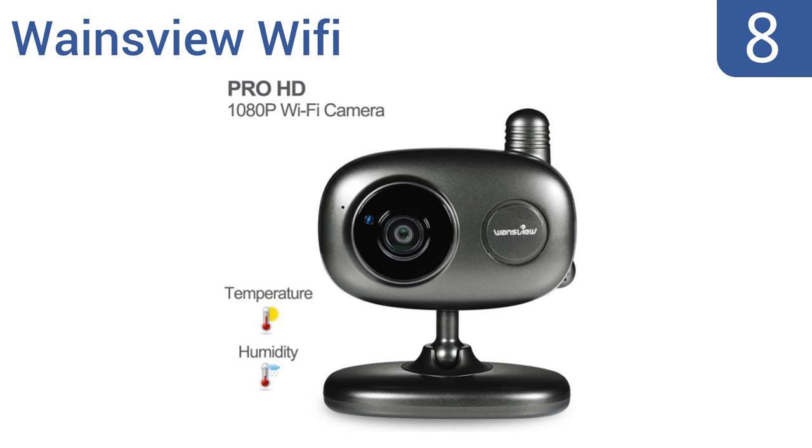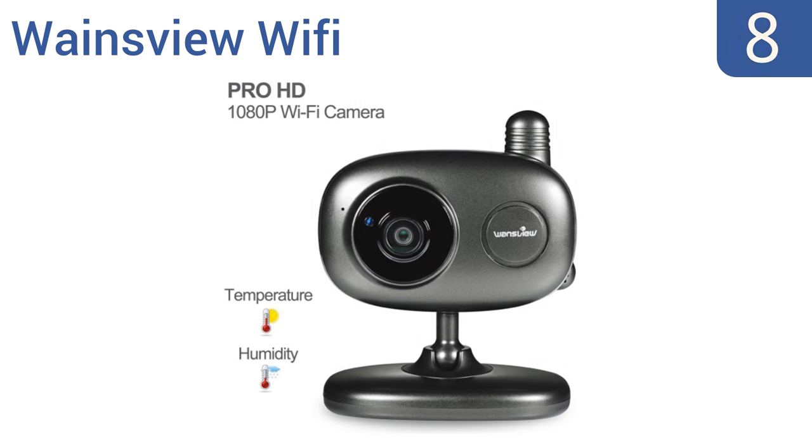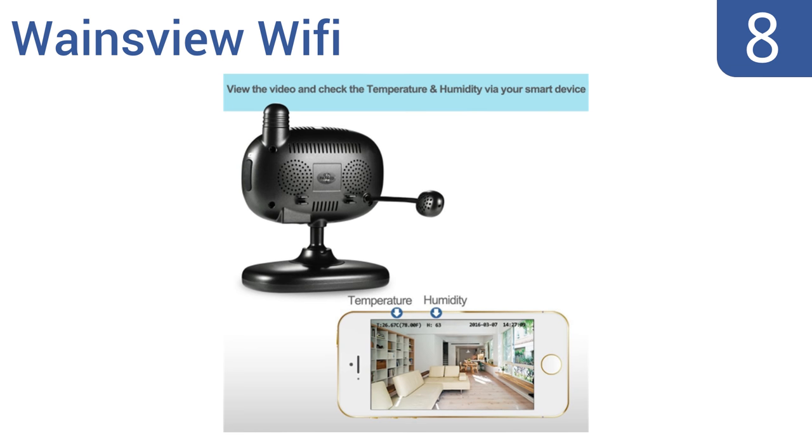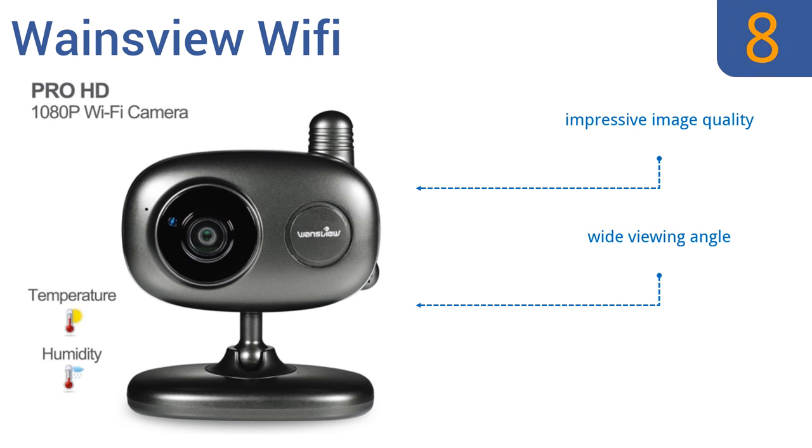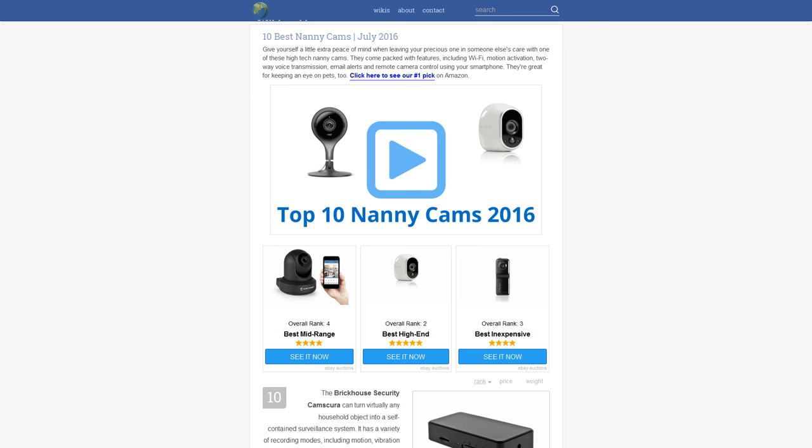Coming in at number eight on our list, you can keep tabs on everything going on at home with the Wayne's View Wi-Fi. It features a convenient temperature and humidity display along with a timestamp. It's easy to sync with the app on your smartphone by scanning the QR code on the bottom of the camera. It delivers impressive image quality and has a wide viewing angle, however the speaker volume is too low.